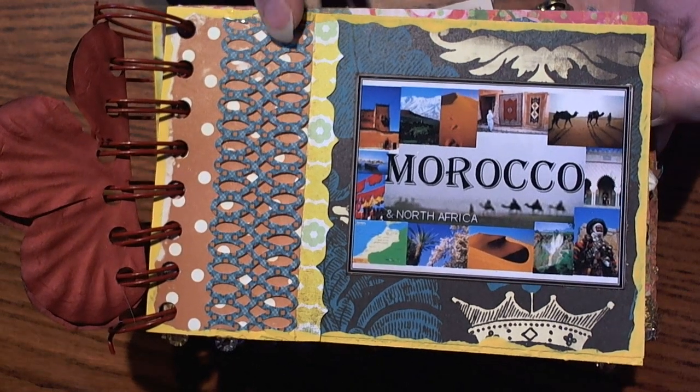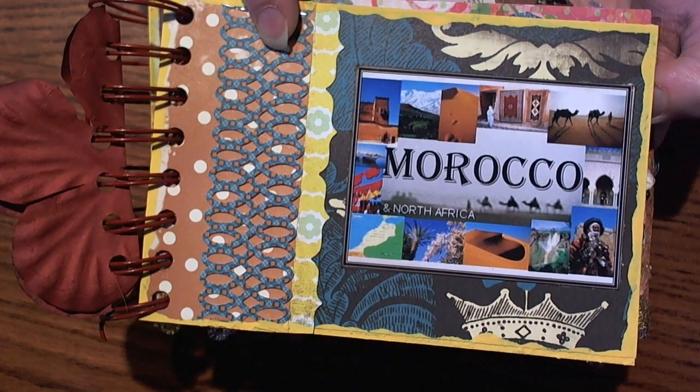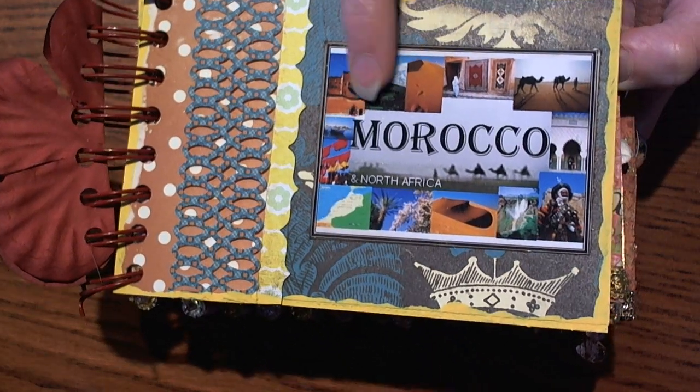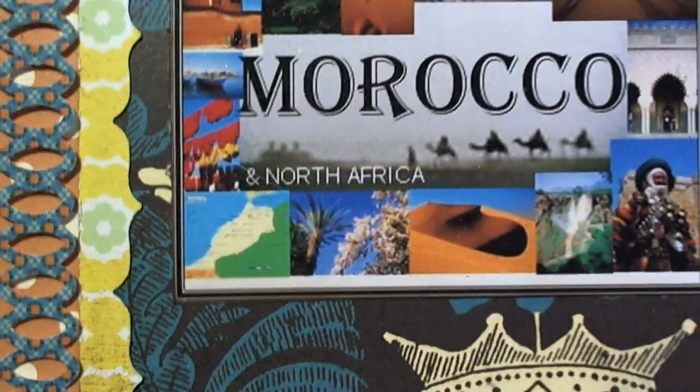I went ahead and used Cosmo Cricket paper and punched with the Martha Stewart punch, and then I used a Fiskar's note punch.